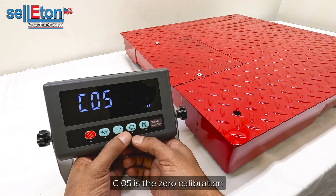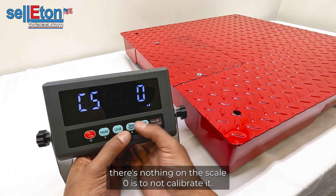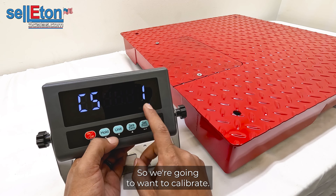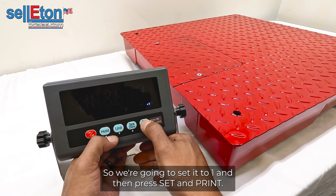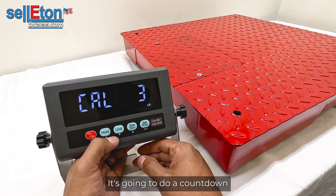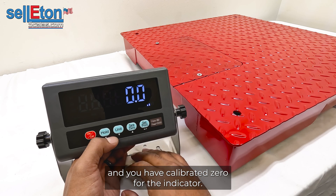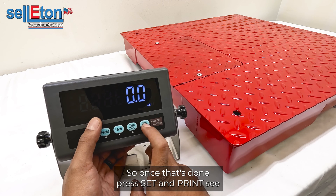C05 is the zero calibration. Press SET and PRINT to enter. Make sure there is nothing on the scale. Setting it to 0 means no calibration; setting it to 1 means calibrate. Set it to 1 and press SET and PRINT. It will do a countdown, and once the countdown is done it should show zeros, confirming zero has been calibrated. Press SET and PRINT to continue.